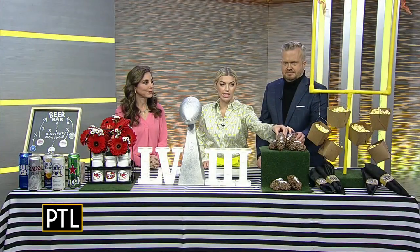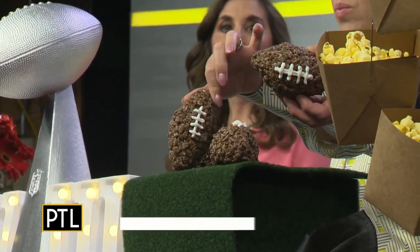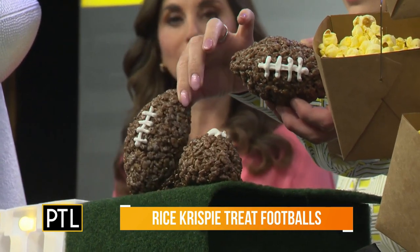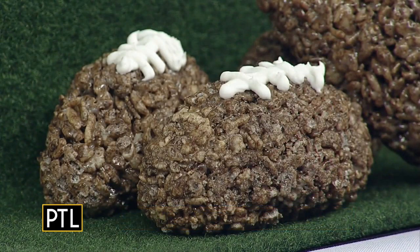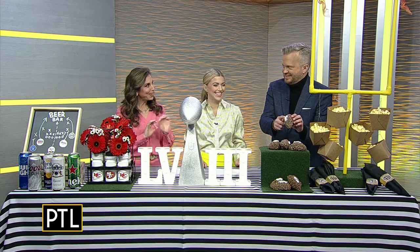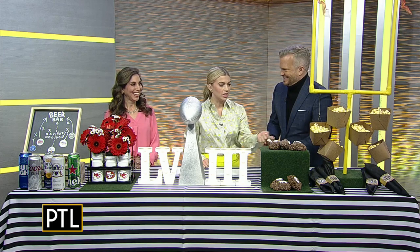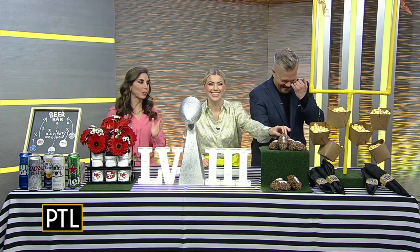My kids would go crazy for these little treats — that would be a great project to do with your kids, actually. They are rice krispie treats, but I used chocolate rice krispies. I just molded them, like you would do with Play-Doh, into little footballs, then took some white icing and added little laces. And then you can eat them right away after you make them.